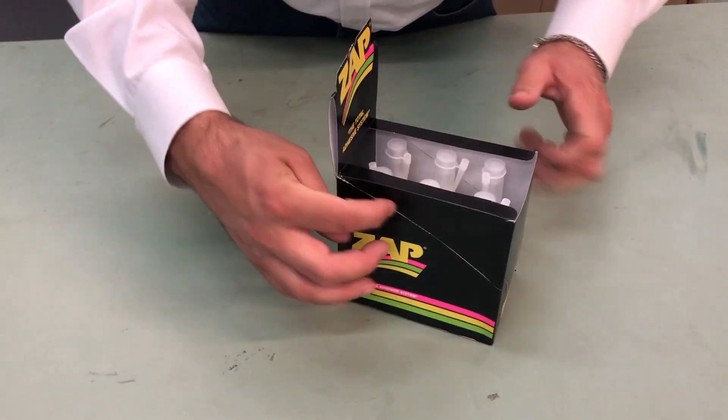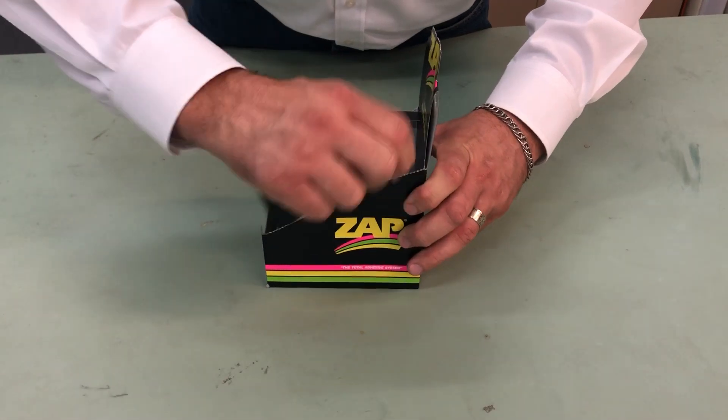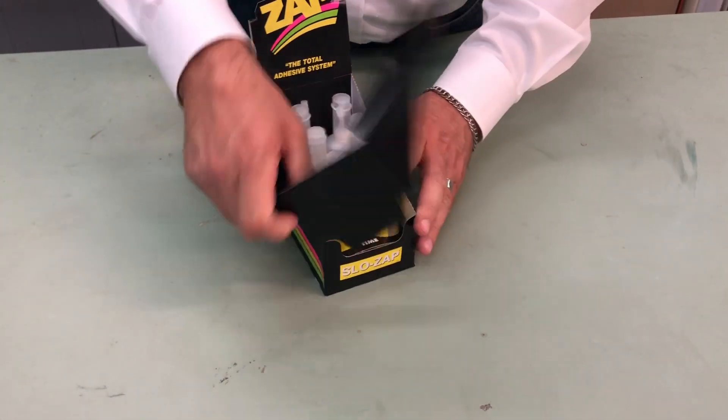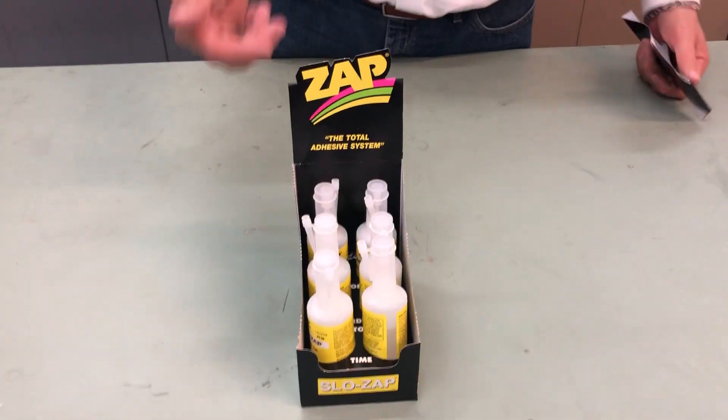You'll also see that the sides are perforated, so just go ahead and work those and pop that up — and now you have your Zap display.